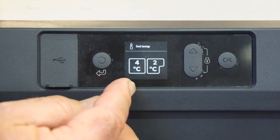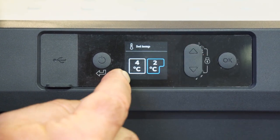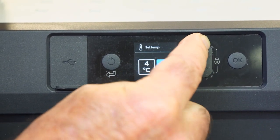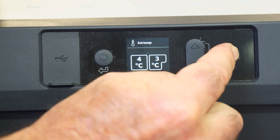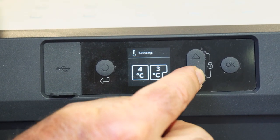You can see now we've got both compartments. Depending on which button you push, you can see it switching from one to the other — the one highlighted in blue is the one whose temperature I'm altering. I can go down or up, push okay, it flashes, and goes back to set temperature.